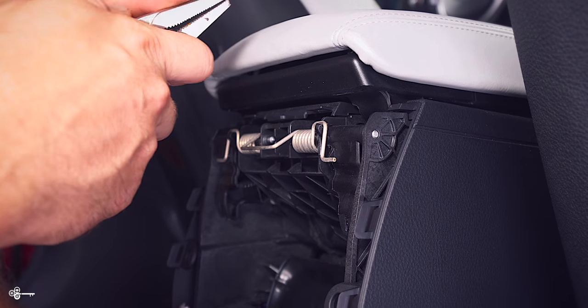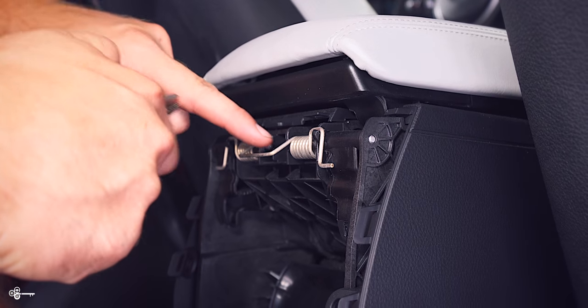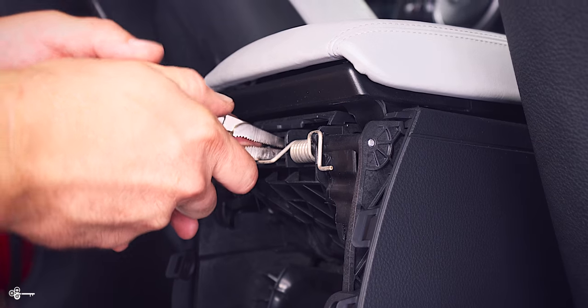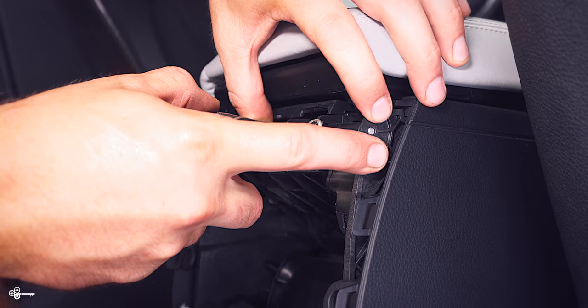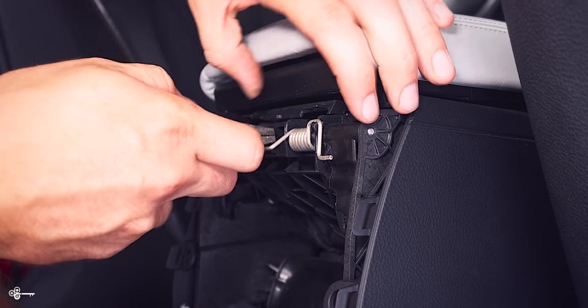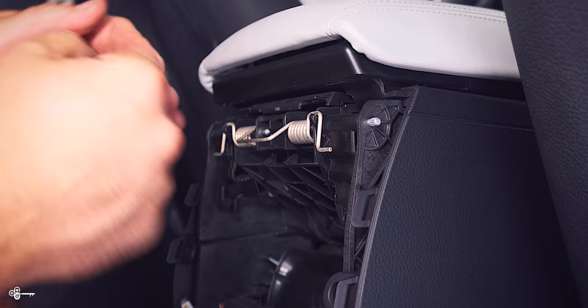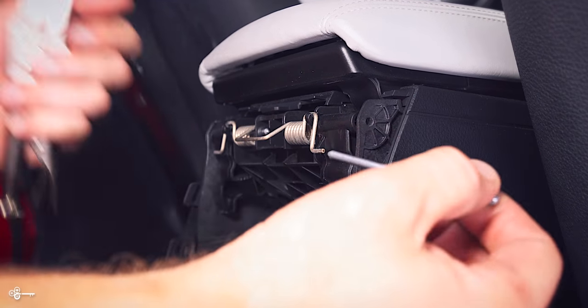Next, I would recommend grabbing some kind of needle nose pliers, or I like these vice grips that have a point on them, and we're going to press out this pin. When you're doing this, you're going to press out this way, but you're also going to need to hold this because it's just a piece of flimsy plastic. Don't go like this — pop it out, and then you can take your pin and just pull it right out.